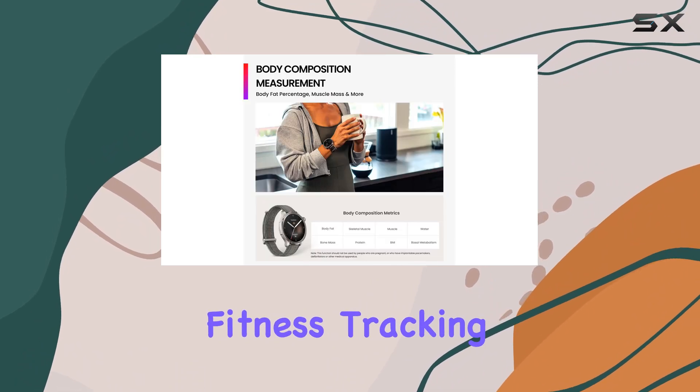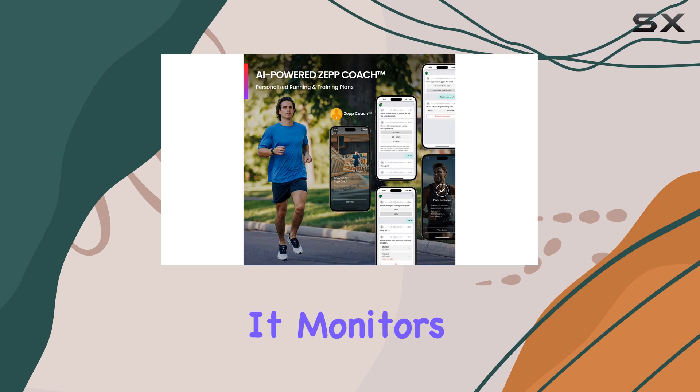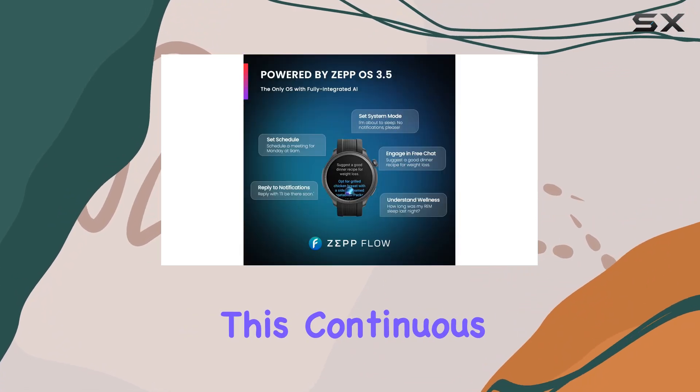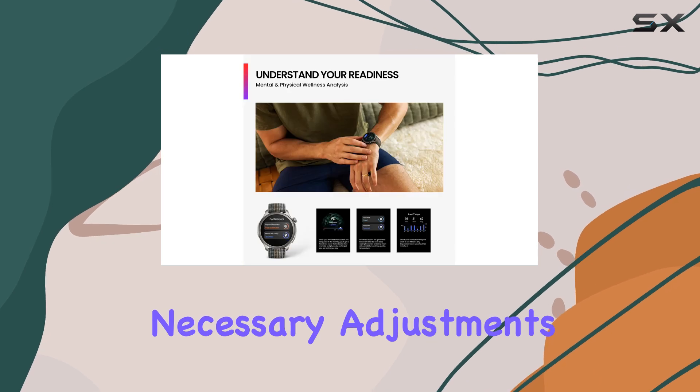In addition to fitness tracking, the Amazfit Balance offers in-depth health and body analysis. It monitors your heart rate, blood oxygen levels, and stress, providing smart alerts for any abnormal readings. This continuous monitoring helps you stay on top of your health and make necessary adjustments to your lifestyle.